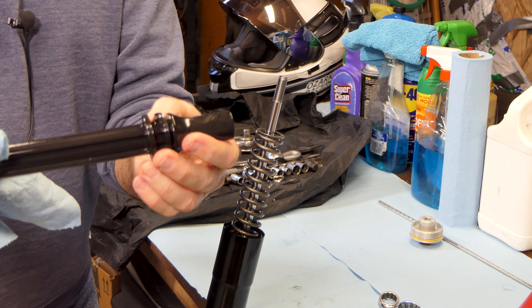We'll slide the dust seal up out of the way. On top of the oil seal there's a little retaining ring that's going to be very difficult to see. I'm using a little pick hook, working it in behind it and pulling it up out of the groove. There it is — I've got it pulled up out of the groove. I've got my screwdriver under it now and I can just work around it and pop that right out. That is the retaining ring that holds the oil seal down in place and keeps it from getting pushed out by oil pressure.